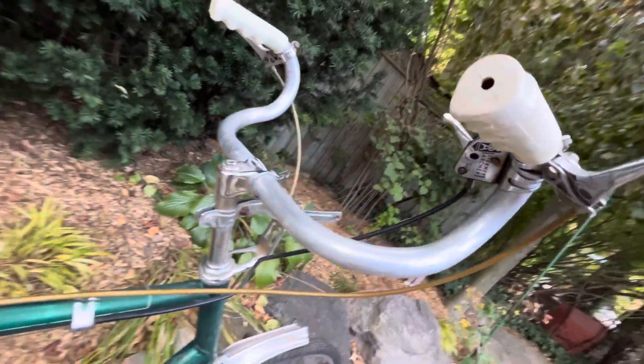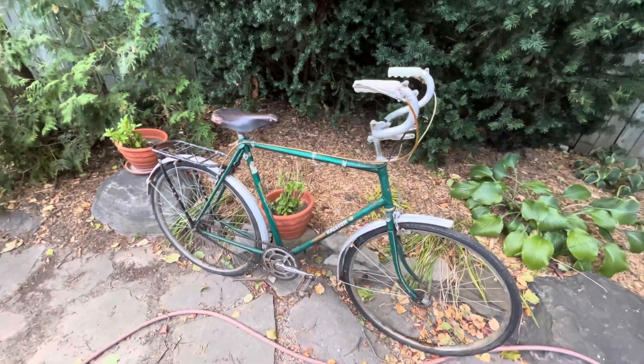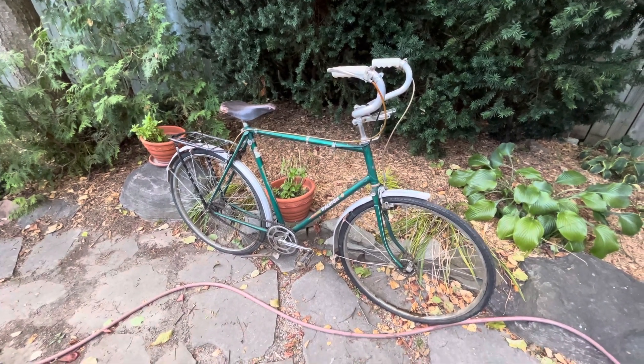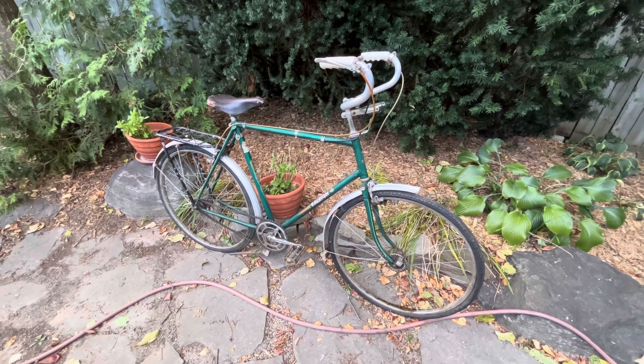Anyway, I think it's going to be a fun project — nice big frame, Raleigh Lenton Sports from 1954. Thanks for watching, bye for now.